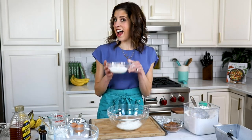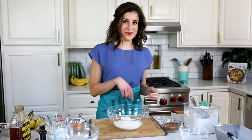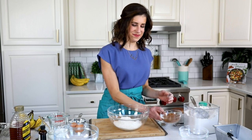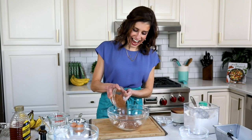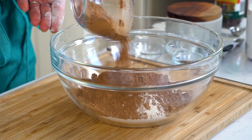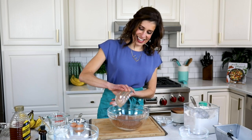Now, our second kind of flour: white whole wheat flour. It is 100% whole grain and adds extra nutrition. Now for the good stuff — unsweetened cocoa powder. This puts the chocolate in chocolate banana bread. I use more than most recipes here because I like it extra chocolatey.